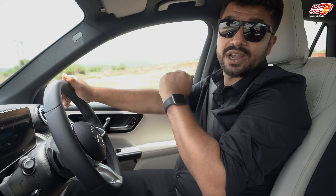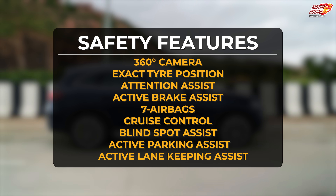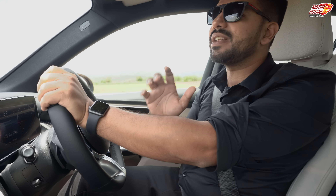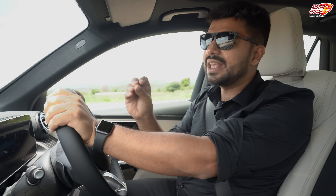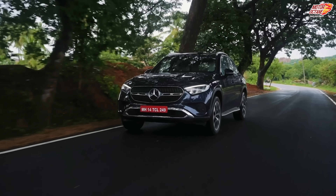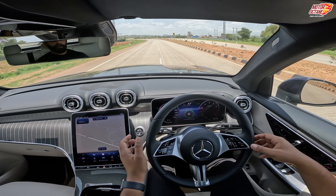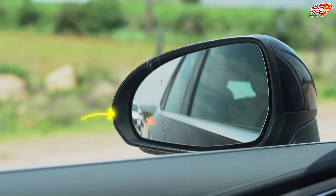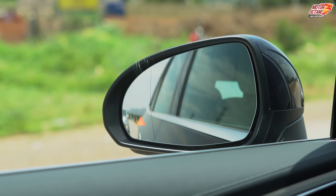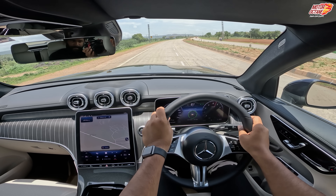There are safety features including active brake assist, which I'll say is not very suitable for Indian cities — it's better to keep it off or set to late braking. On the highway, lane keep assist is useful when changing lanes. For blind spot monitoring, you'll have a warning on both sides if there's any car on your left or right. I also feel that adaptive cruise control would have made the drive a lot better.